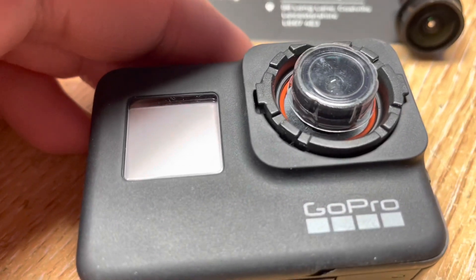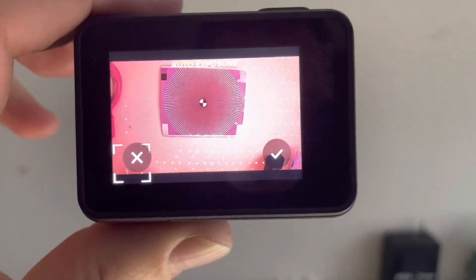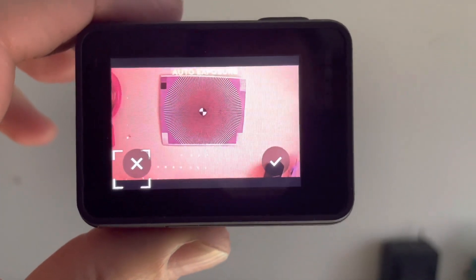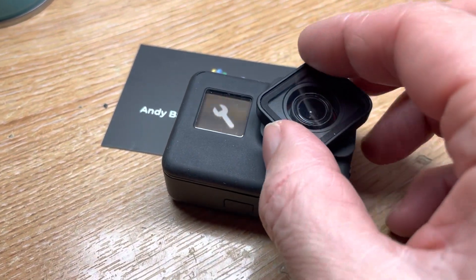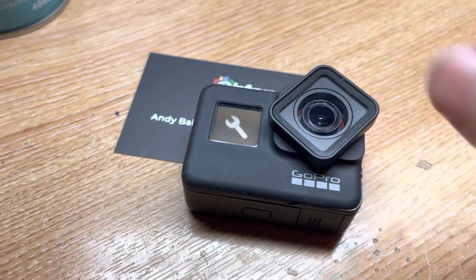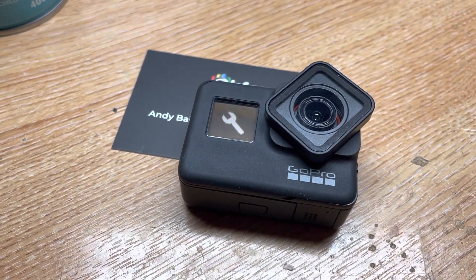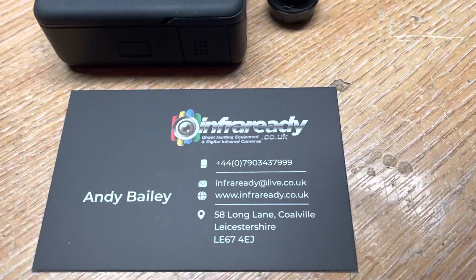Then we need to pair it up and use a focus chart to gain a sharp adjustment. Once happy with the focus, put the lens cover back down, push down, hold the camera and twist that back into place with a clockwise motion.